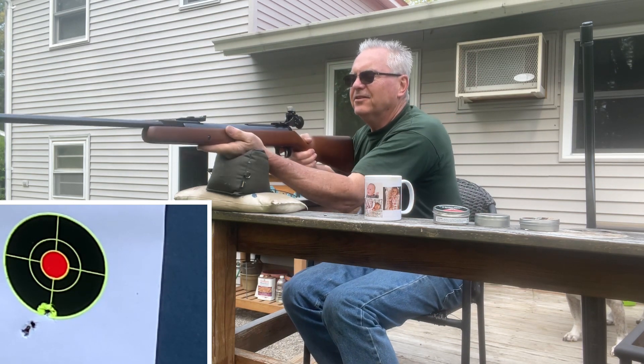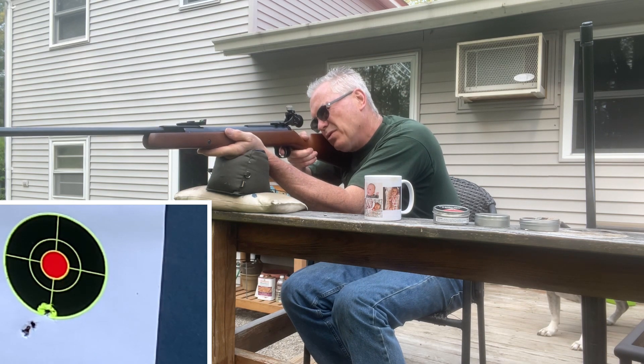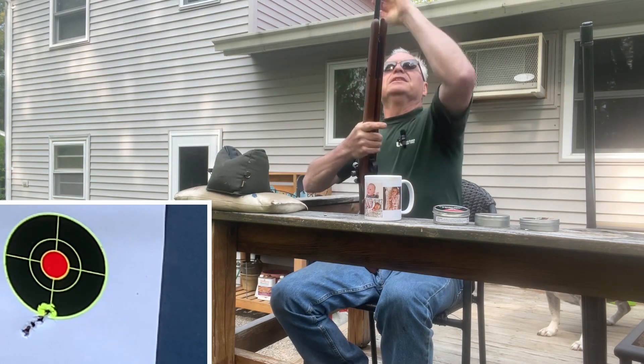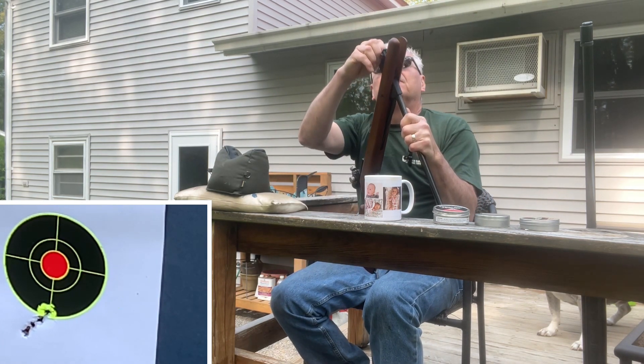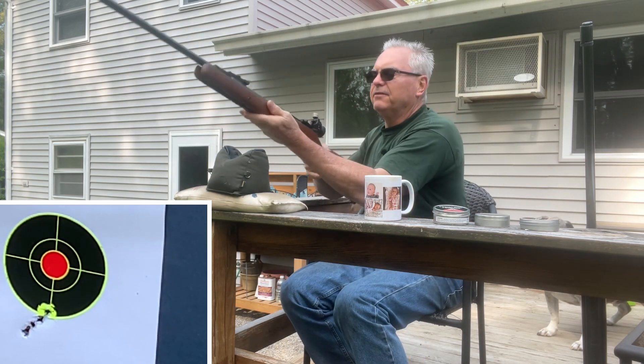What a nice shooting gun though. If I do anything to it, I'll probably pull the spring out and just put some spring tar on it. Usually just a little bit of grease on the springs on these nicer guns really does a lot to dampen the twang if you have any.